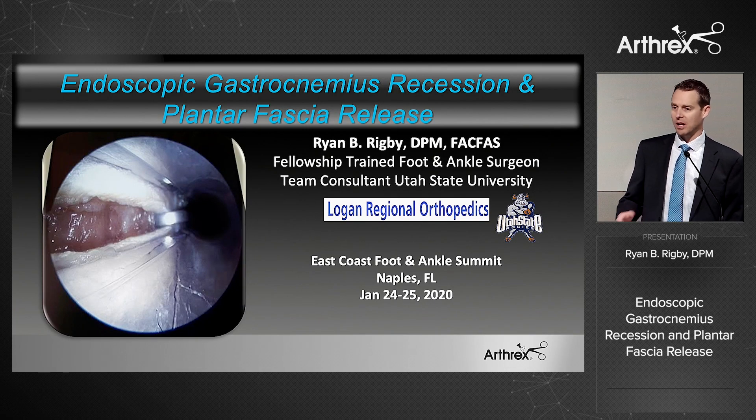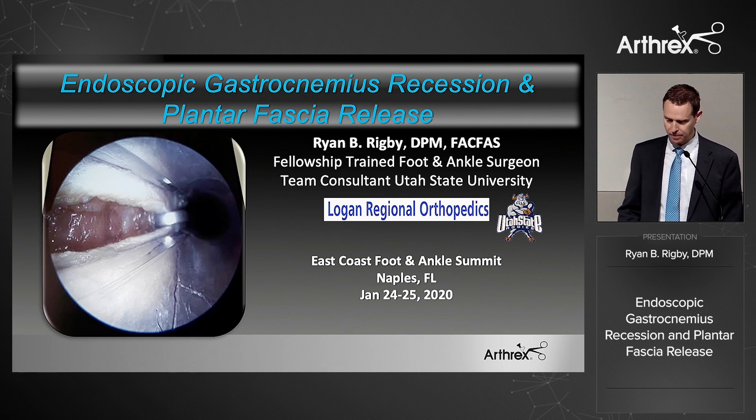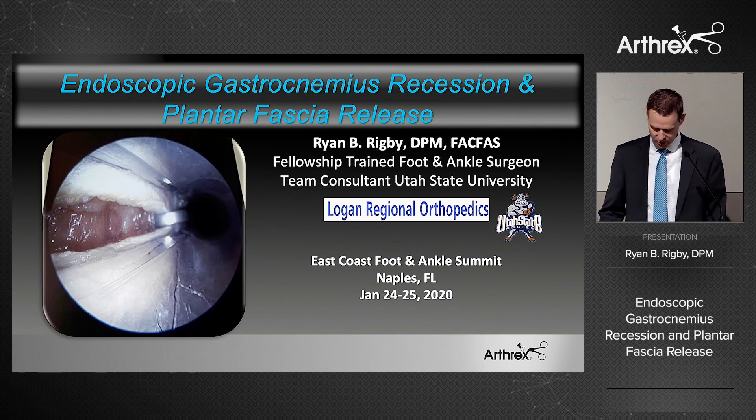To be totally honest, I did a lot of open gastroc recessions and dragged my feet for quite a while. I had some concerns about doing it endoscopically, but the last several years I've been doing them endoscopically, and I'll show you the reasons why I switched and why I would highly encourage you to consider it.